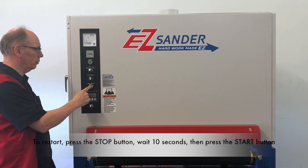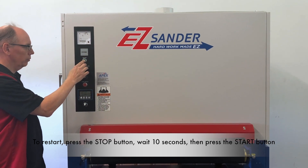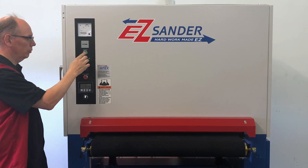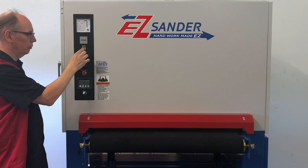Push the reset button and wait 10 seconds for the safety controls to reset. You must wait 10 seconds or else the conveyor will not start. Once you push the run button, the sanding head and conveyor feed belt will both turn on. You are now ready to begin processing your parts.